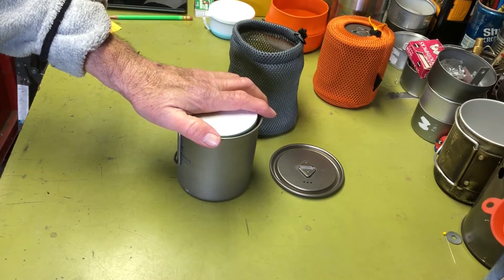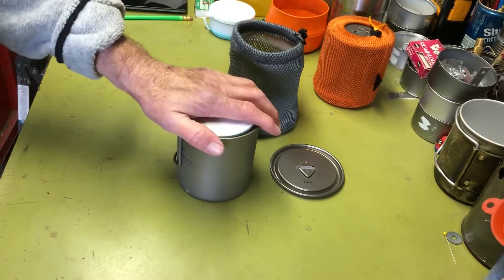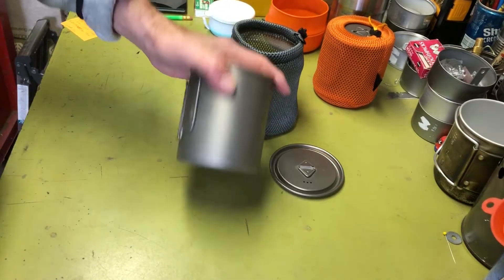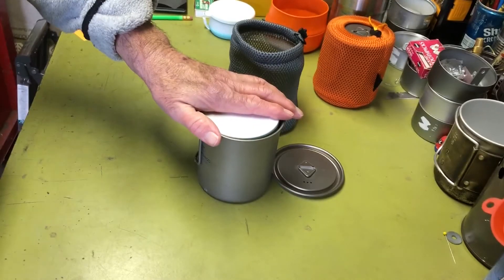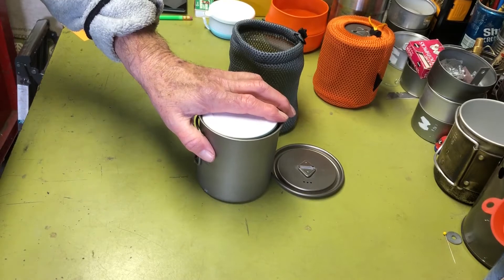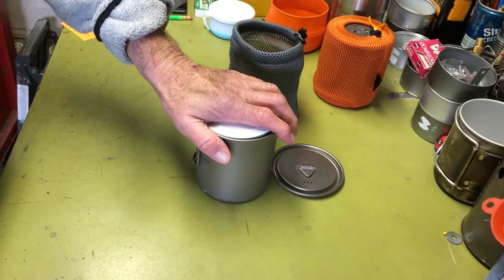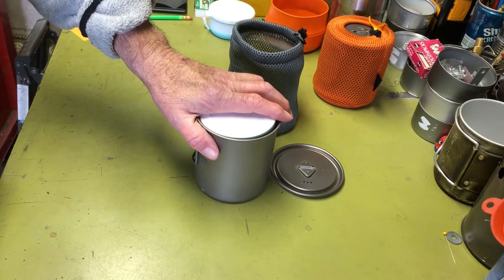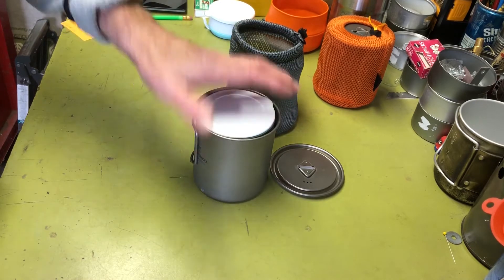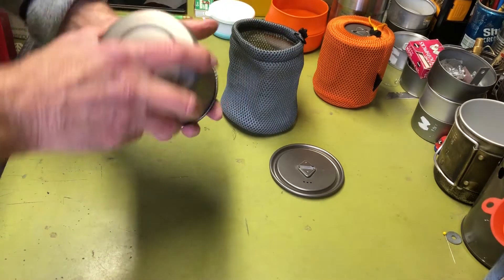I wanted a gas canister setup because they make really small, tiny gas burners that fit nicely in the 750ml pot. I was also looking for a cup to go with it, because I don't like drinking out of metal cups — they cool off too quickly, can burn your lips, and require a secondary lip guard.